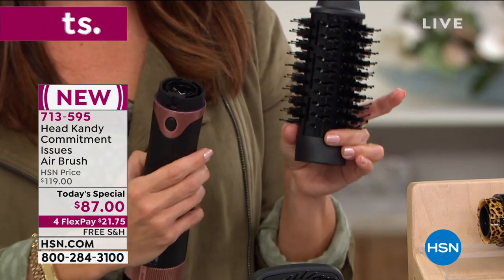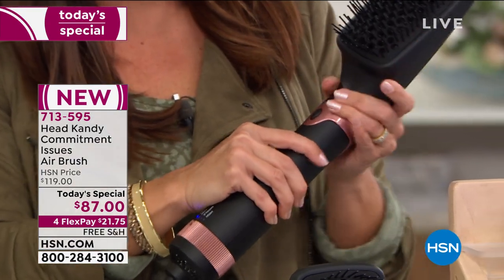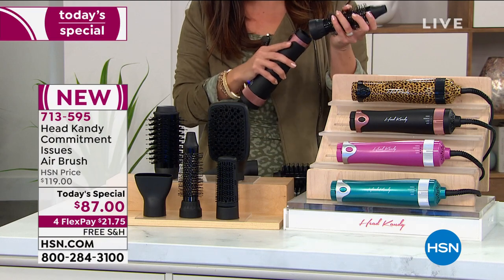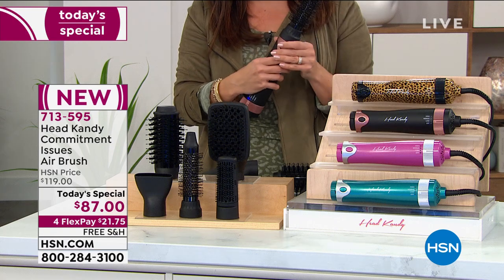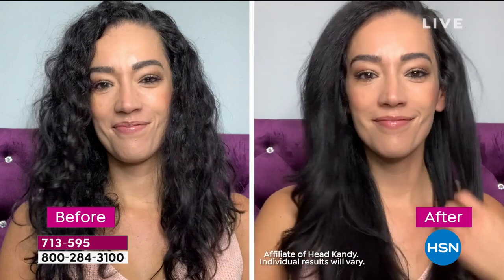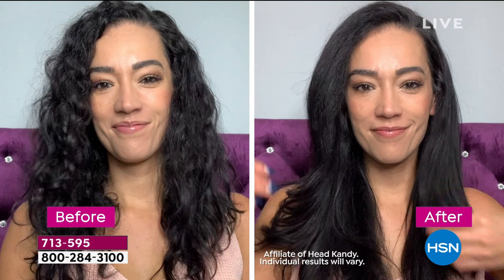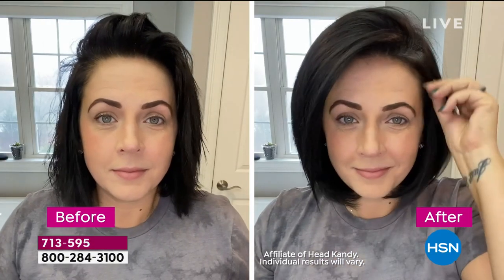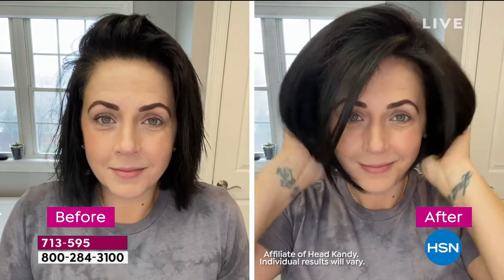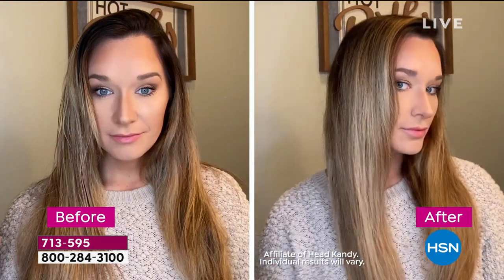Everybody always falls to the blow dryer — it's just kind of your go-to tool. You want to get your hair dry, and sometimes you have a hard time with that round brush, or you get going and you're just like, 'Forget it, I don't have time for that.' I always feel like I start out with the best of intentions in the morning and then I'm like, 'Okay, this is good enough, let's just roll.' So adding this together made it so versatile, yet you feel like you've walked out of the salon, eliminating the time it takes to create those styles.